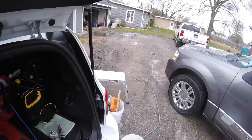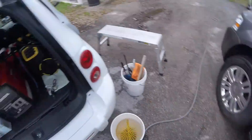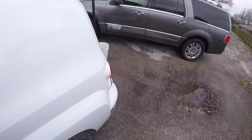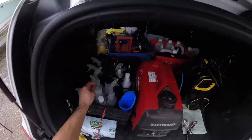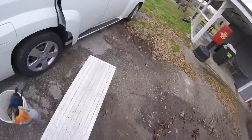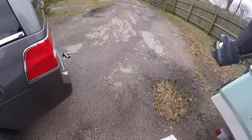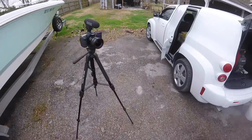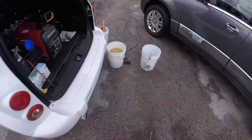Now I'm prepping up for the claying process. I moved the vehicle back to a cleaner surface area, away from all the water I had created around it. I'm using Optimum No Rinse for the clay lube — I put ONR in that bucket. That's going to be the clay lube right there in the bucket with the clay mitt. That's a Nanoskin clay mitt, as well as Optimum No Rinse as a clay lube in a spray bottle.